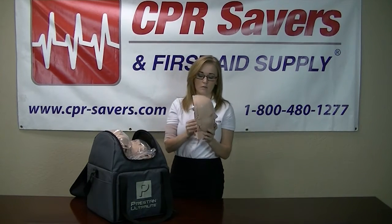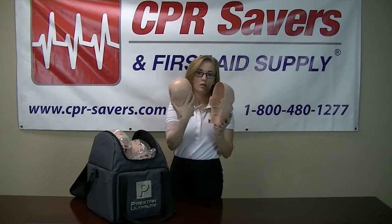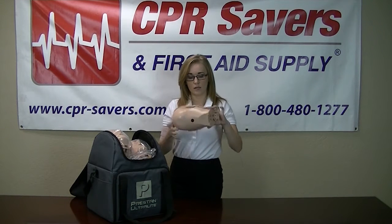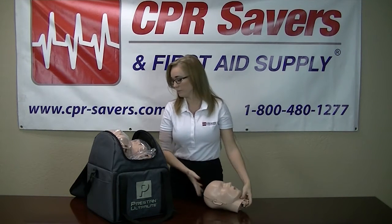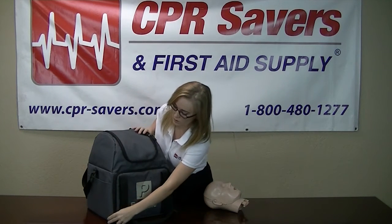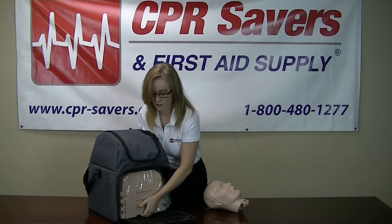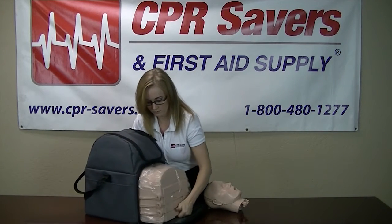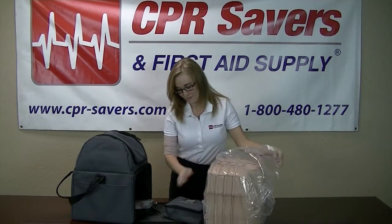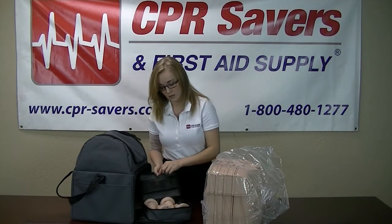These are two-part heads. To assemble them, what you're going to do is slide the two notches into the two grooves on the back of the head. Snap right in and line up at the bottom. In the bottom of each bag, you're going to have the four torsos, the lung bags, and your compression pistons. All four compression pistons are going to be in their own carry case.